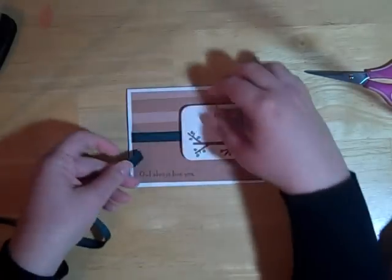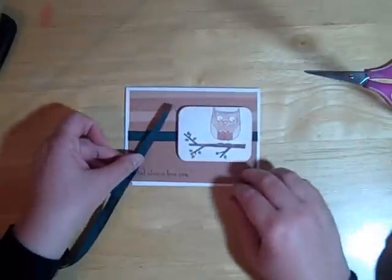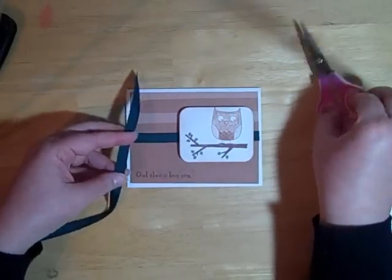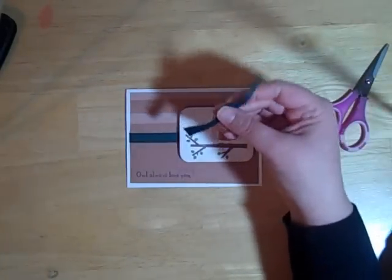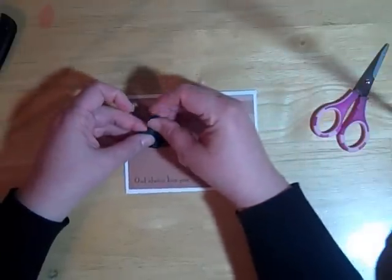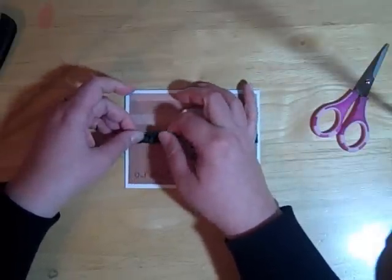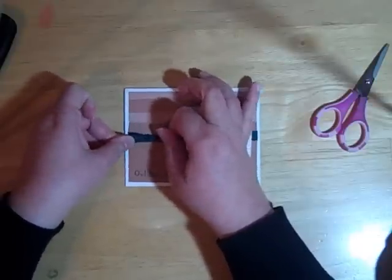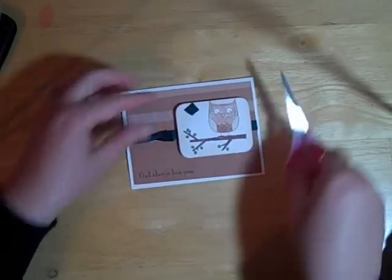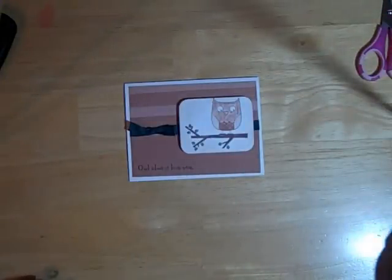You can add a little bow right here if you want. Let's see — yeah, let's go ahead and add it. Just cut a small piece of ribbon, slip it underneath the ribbon that's already on the card, and tie a little knot right here, then trim off the tails. And there you go — 'Owl Always Love You' with our little owl. Hope you enjoyed! Have a great night. Bye!